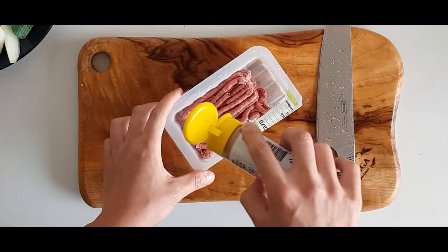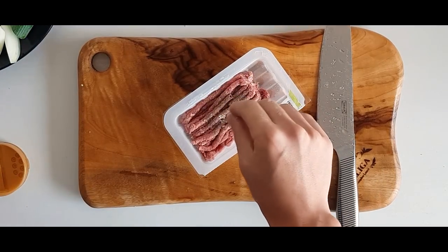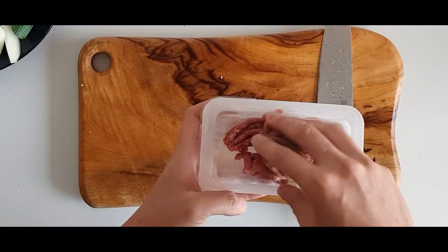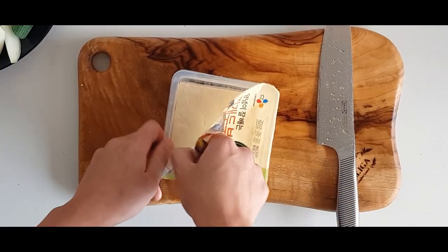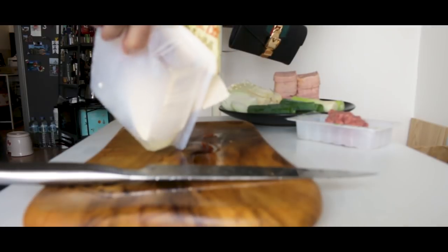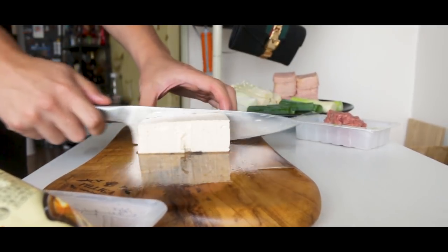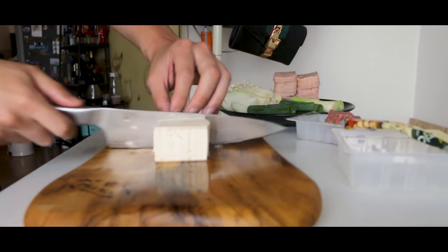부대찌개 has a lot of different meats. Throw some pepper and salt onto ground beef and mix it up, then roll it into a meatball and set aside. We're also using half a carton of firm tofu. Take it out, cut it in half, and slice it into bite-sized cubes about 2cm wide.